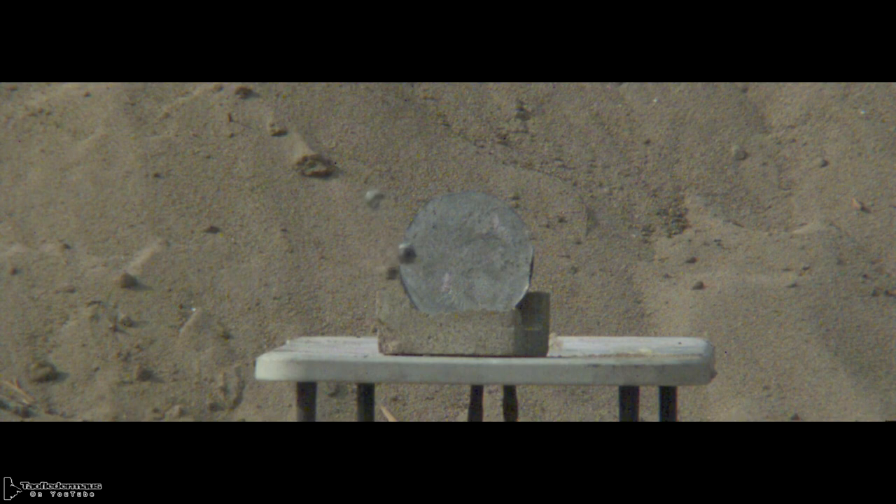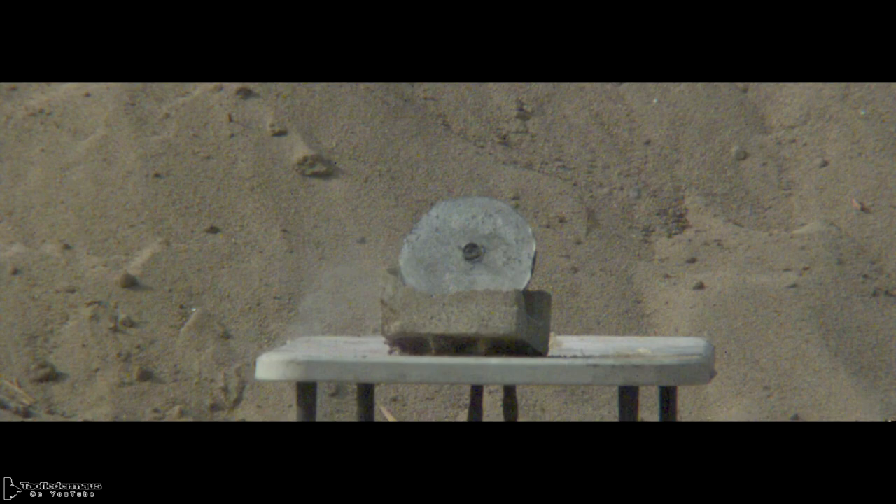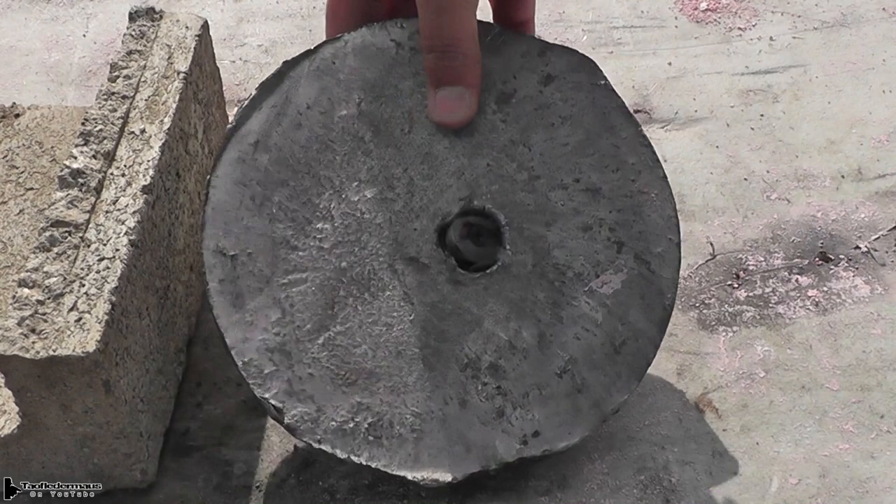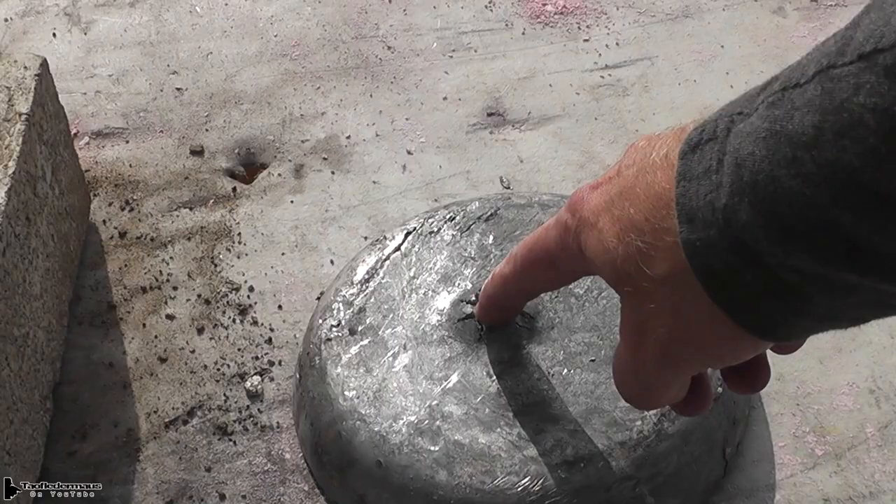There you have it, ladies and gentlemen. Darren got stung by a bee — had to pull the stinger out. It almost went through. That's impressive — it chunked it out. I don't think we can get it out of there, not that easily. It's embedded pretty good. That's a good shot.